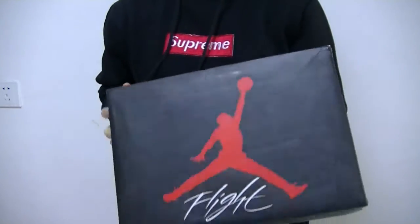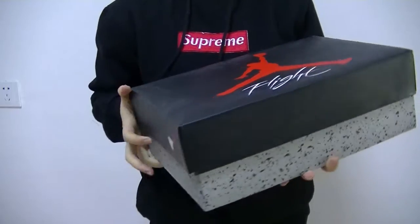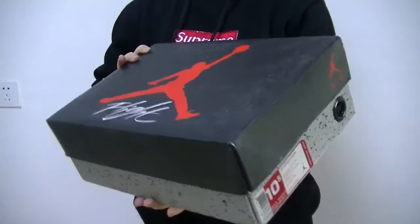What's up YouTube? This is Joey from AJ23sues.com. Today's review, let's have a quick look at the Air Jordan 4.